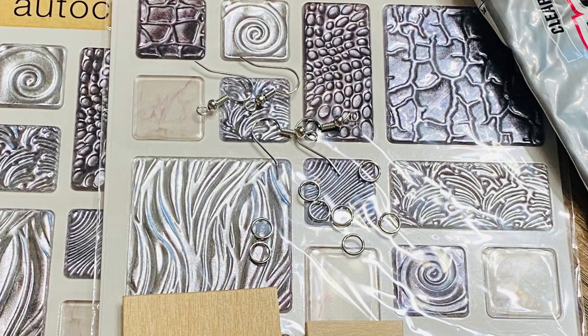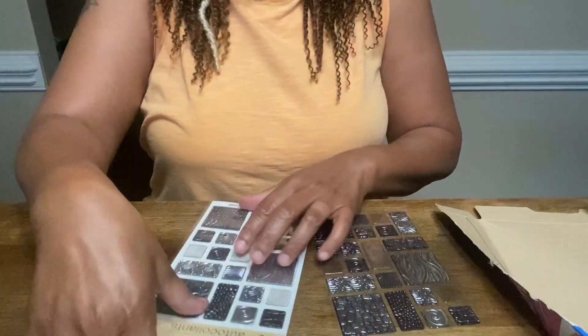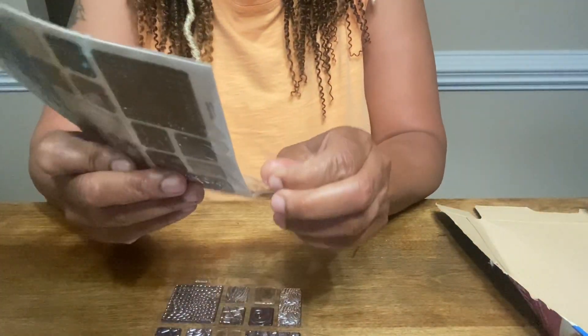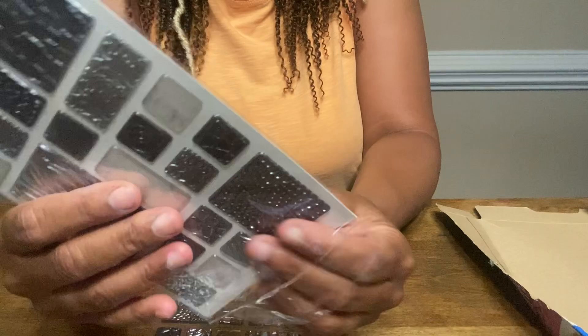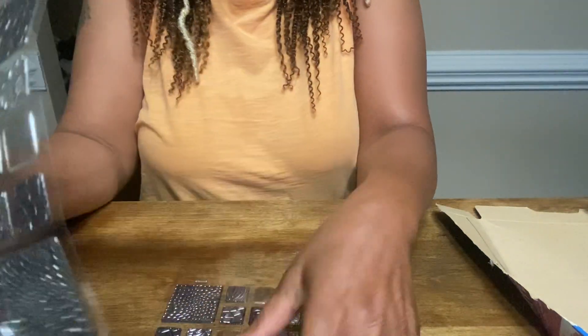Grab your favorite stickers, a cereal box, some earring findings, and let's make some gorgeous earrings. We're going to be using Dollar Tree stickers — these are gorgeous and you can still find them at the Dollar Tree.